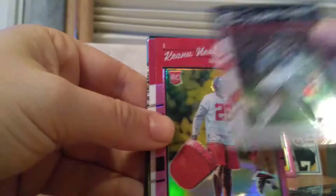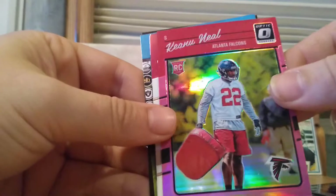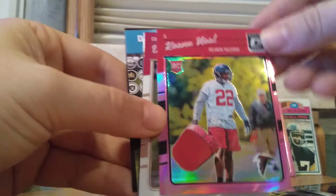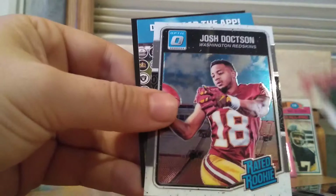So we got a DeAndre Hopkins. Keanu Neal — that must be a pink-red optic variant, it's more pink than red. Pretty cool card right there. And then we have a Will Redmond rookie card and a Josh Doxson rookie.